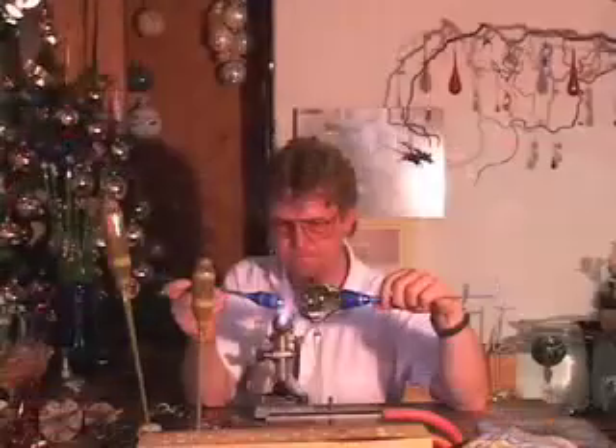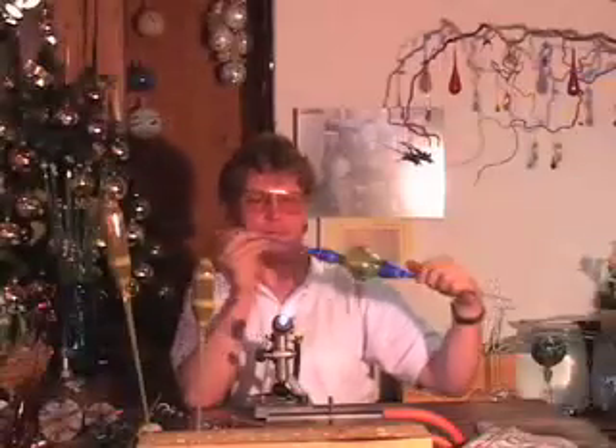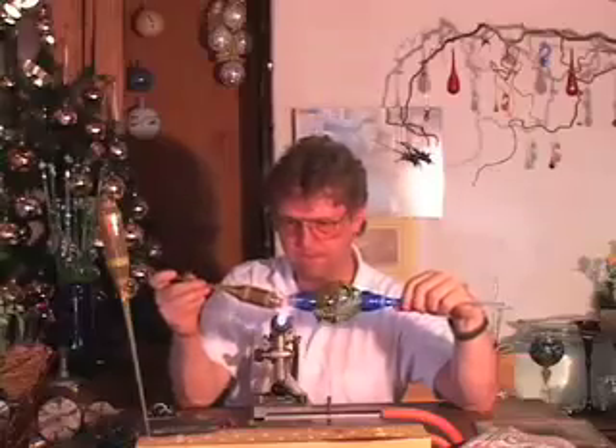His trusty brass reamer once again helps him adjust the size of the hole. Now we add the last color — it's a special kind of glass made only in Laosha. This tubing starts out rather translucent, but the more you work it, the more opaque it becomes.